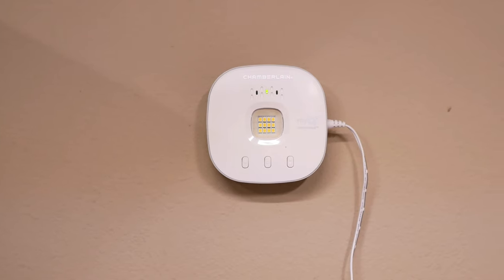Hello guys, Lifehackster here. Today I'll be installing the MyQ Chamberlain Smart Garage Control.